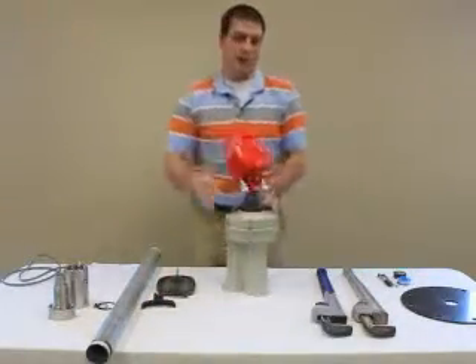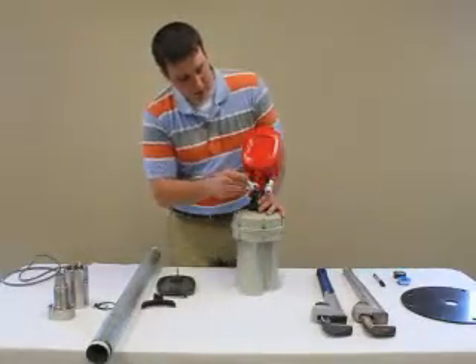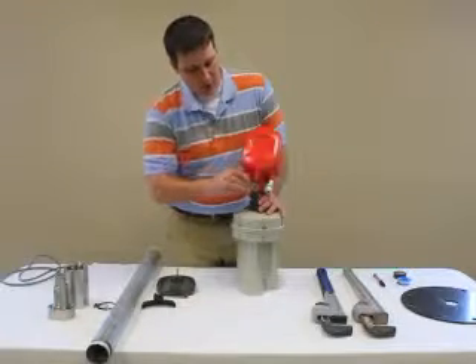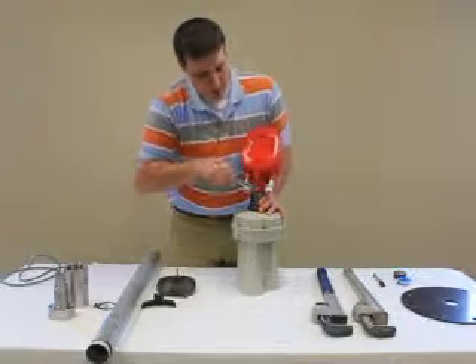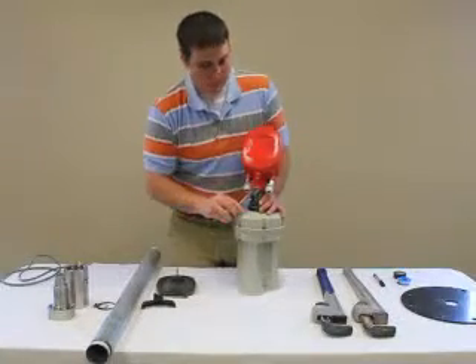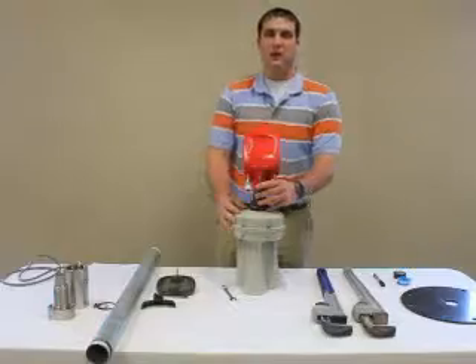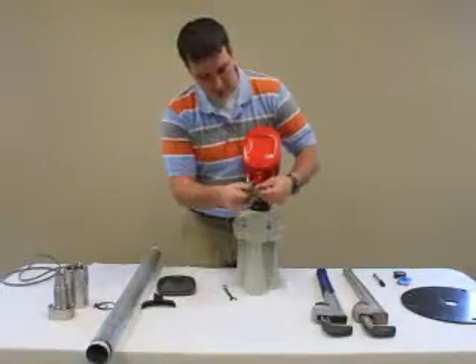On the front side of the enclosure we will loosen the lock nut with a half inch wrench, and loosen the set screw with the 5/32nds Allen wrench.